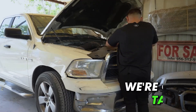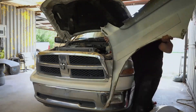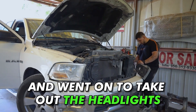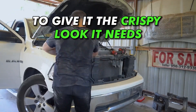Once we open up the hood, we're going to start taking off the whole front end. We're working inside out, starting off with the plastic that covers the grille. After that we started to take off the grille, then the passenger fender, and went on to take off the headlights. The headlights are not in good condition, so we'll need to replace them with new aftermarket headlights to give it the crispy look it needs.